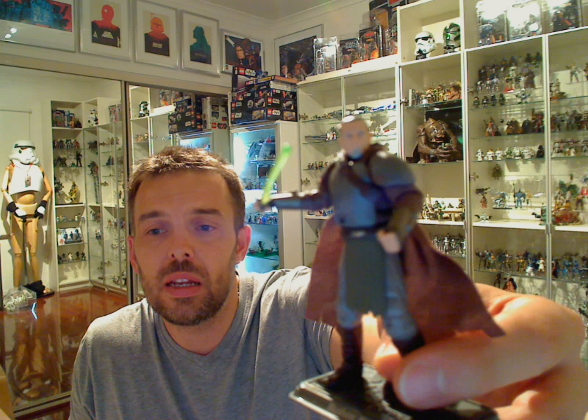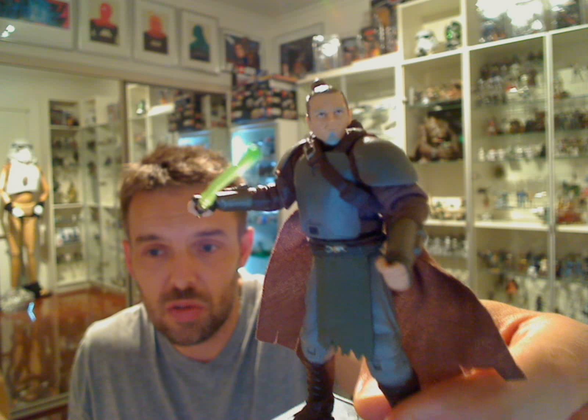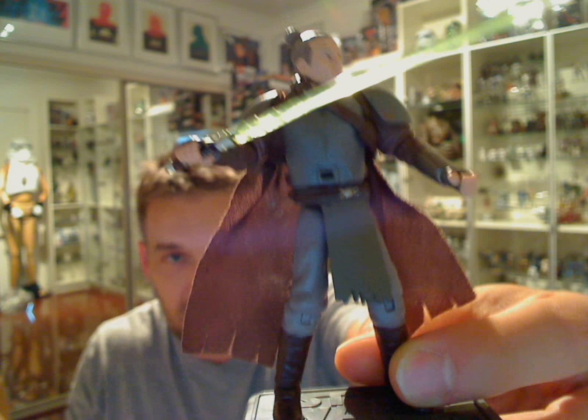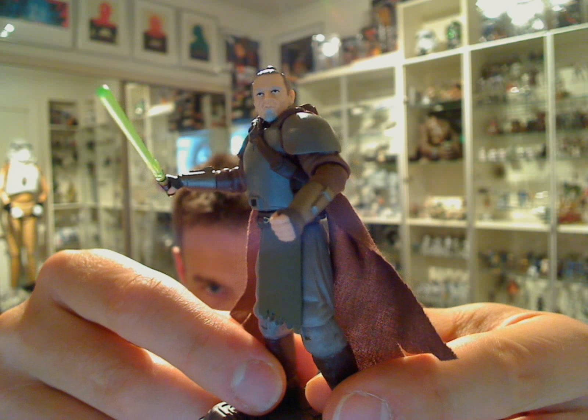If you've ever played any of the Force Unleashed games, this Jedi General appears in both games, but we've only had one version of him in terms of a figure so far. We've yet to see any Force Unleashed 2 figures, which I believe we will next year.